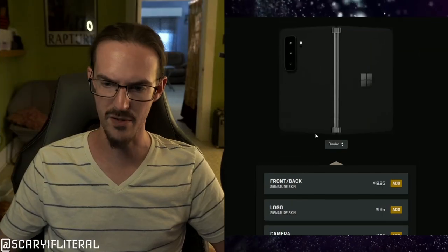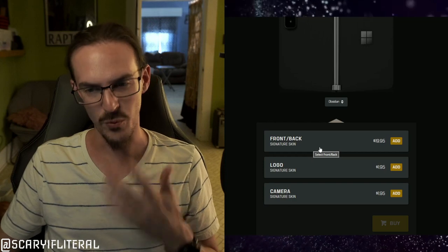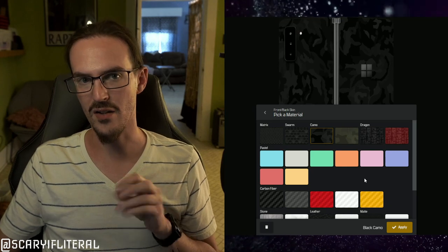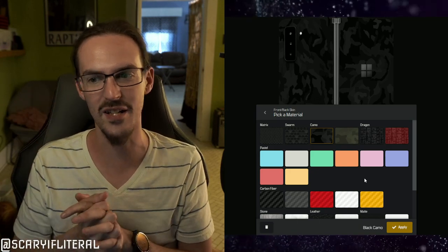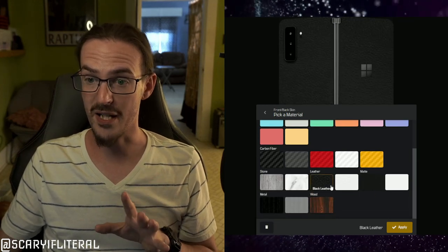A lot of us turn to skins — whether from dbrand, Soapy Guard, or MyDecal or whatever the website's called — to protect the glass on our devices. I've used several skins in the past. The last one I had came from dbrand, though it might have been Soapy Guard as well. They have the same designs because they both source from 3M; dbrand's is just a bit thicker. I believe it was the digital camo. The problem I had with it is that it was rough like sandpaper, and every time I touched it, it made my skin want to crawl.